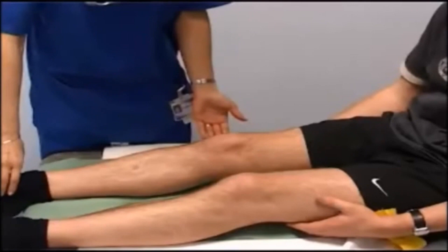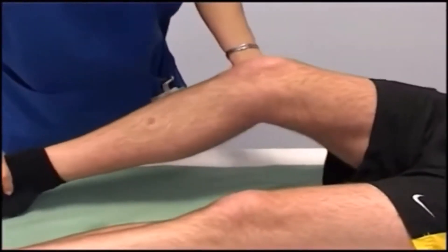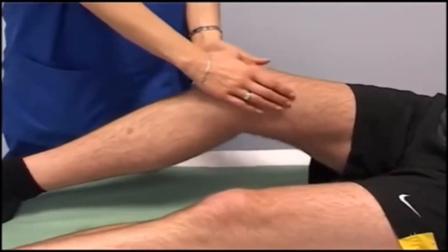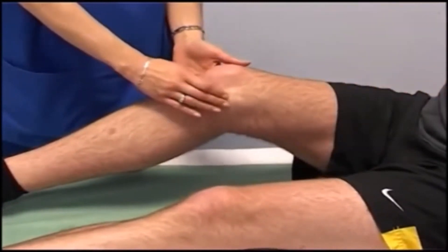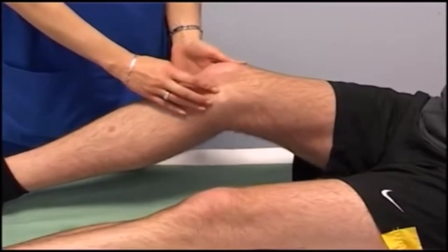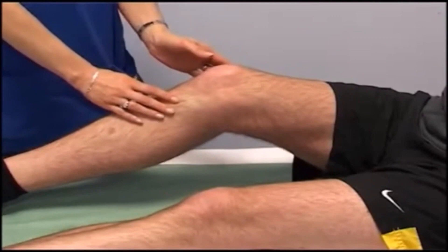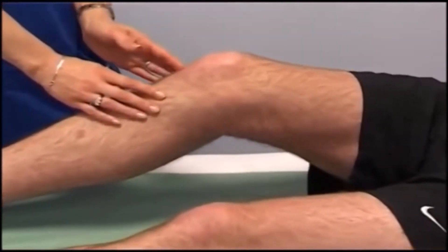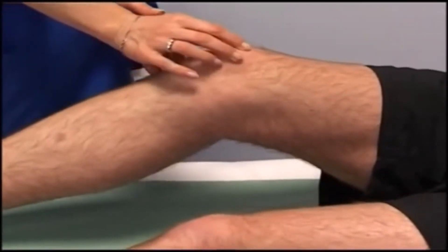Look at the knee before you begin. Significant injuries cause an effusion, which you can see by loss of the normal grooves either side of the patella. Comparing with the normal side helps you spot a subtle effusion. Next, palpate to look for localised tenderness. Watch the doctor palpate the length of the medial collateral ligament, including the medial joint line in the middle. Then the lateral collateral ligament, again conscious of palpating the lateral joint line. The fibula head and neck should also be palpated, then she palpates the patella itself.